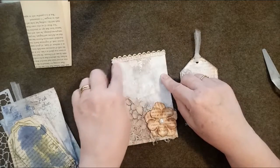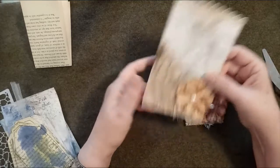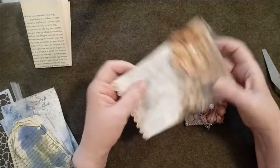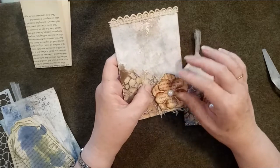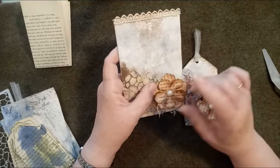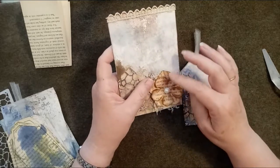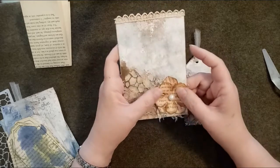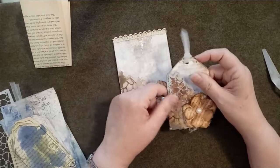Once all that was done I went on and decorated mine. I put a piece of lace on one, though I regretted it since the lace could catch if used in a pocket. Another isn't suitable for putting in a pocket with the flower the way it's oriented. I put coffee-dyed muslin on one, then did die cuts from the same book pages - using a lighter tea dye ink on top and a darker espresso or walnut ink on the very edges. I layered them with one set bigger than the other, then put a pearl in the middle.